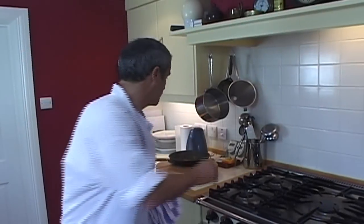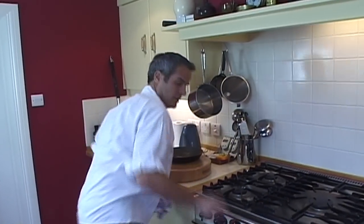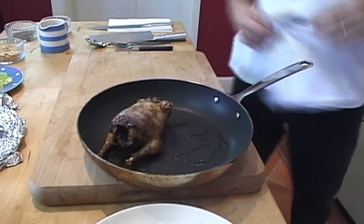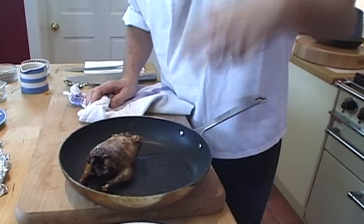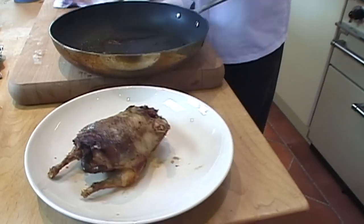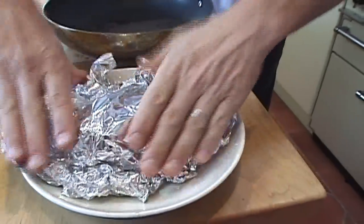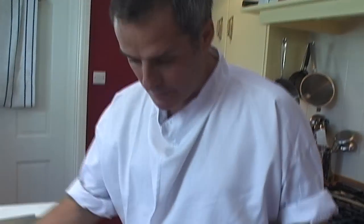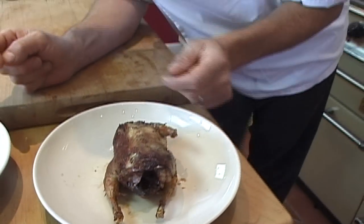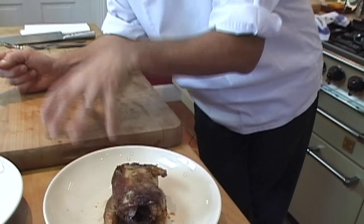Nice and brown. The alarm's gone off — that's the last three minutes done. Now at this point it's still slightly undercooked, but we're going to rest it. Take it out breast-side down, cover with foil, and leave it for about ten minutes. That partridge has been resting for about ten minutes now — still quite steamy. It's going to be slightly undercooked, but I want that because by the time we've reheated it, it'll be perfect.